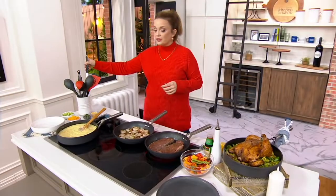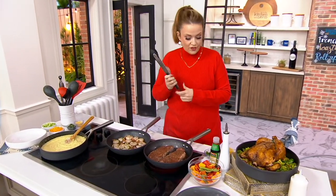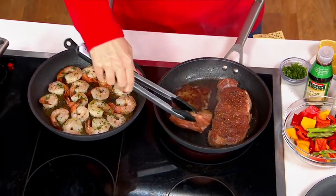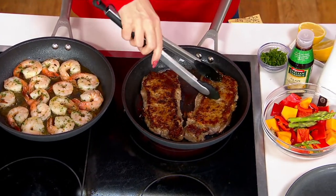Not only does it release the food beautifully, it sears everything beautifully because this is hard anodized aluminum. That means it's going to sear and bake and cook just like your cast iron, but in a lighter weight.